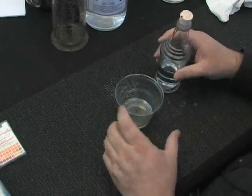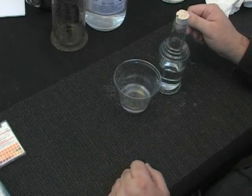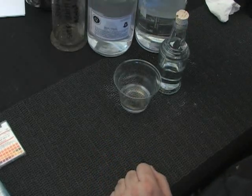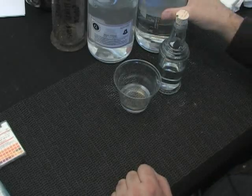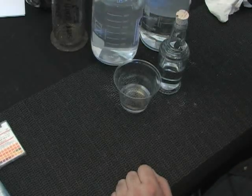I want to show you. This is along the lines of how silver nitrate is contaminated. You saw me just make this and maintain this. This is one of my working baths that I cleaned the bottle and filtered. And this is our new bath that we just made.